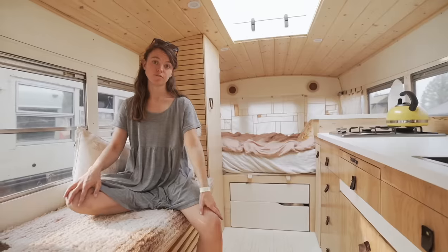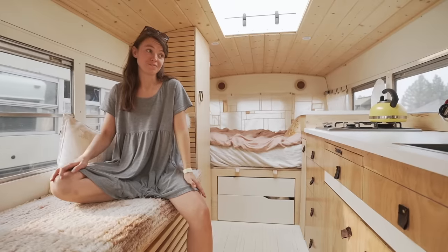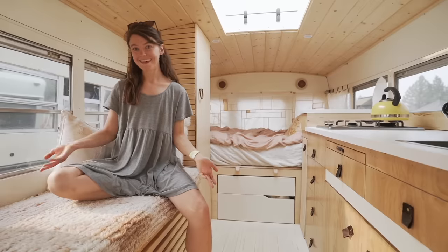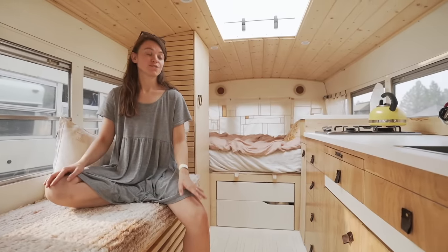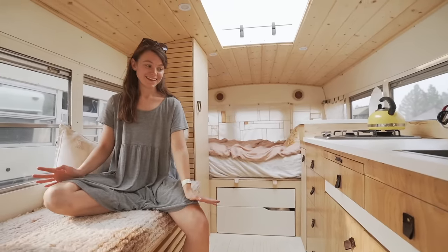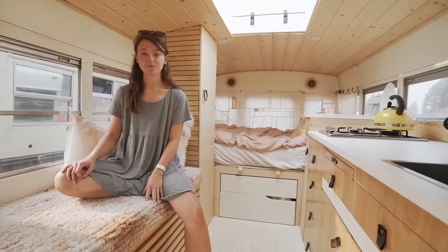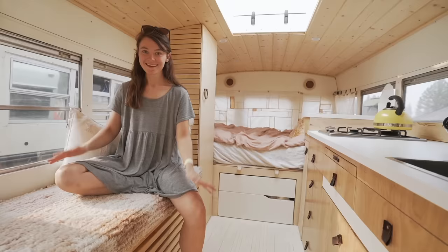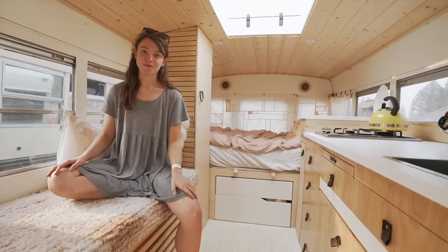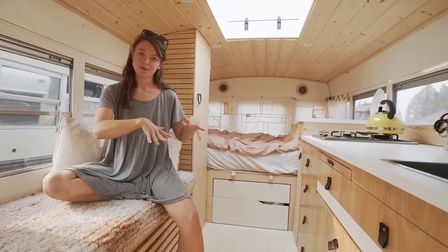I bought my bus for $4,000 and I've put in about $20,000. That being said, I didn't have any tools, I didn't have any experience, and I didn't have any real knowledge of how to do this. So I had to invest in some tools and a lot of time into learning how to build and how to do everything. It took me about a year and a half to build my bus — I was working full-time and working on the bus on the weekends. It's definitely doable in less time if you don't have a full-time job. I'm a recruiter, so I'm able to work from anywhere. I work remotely even when I'm stationary — as long as I have wifi, I'm able to just use my computer during the day. I work in IT and tech, so it's doable from anywhere as long as I have a wifi connection.